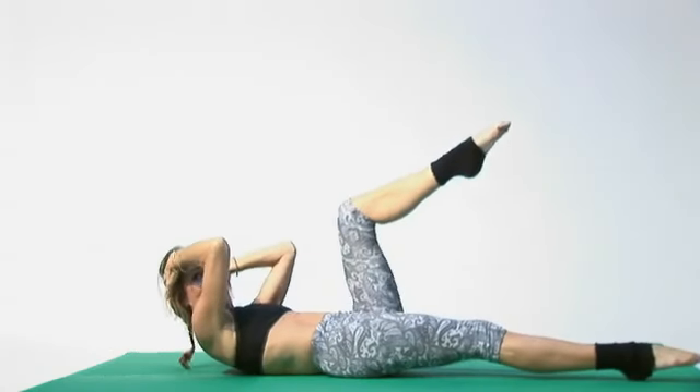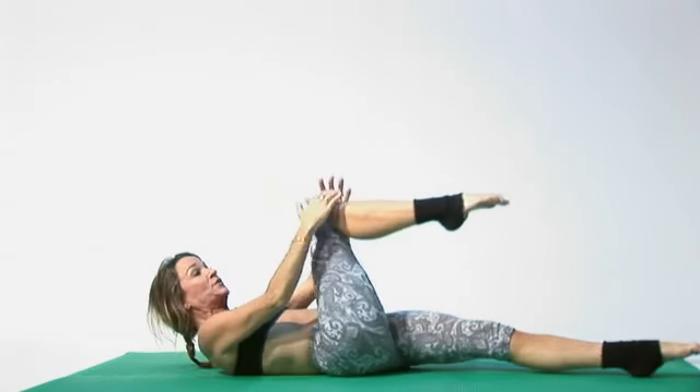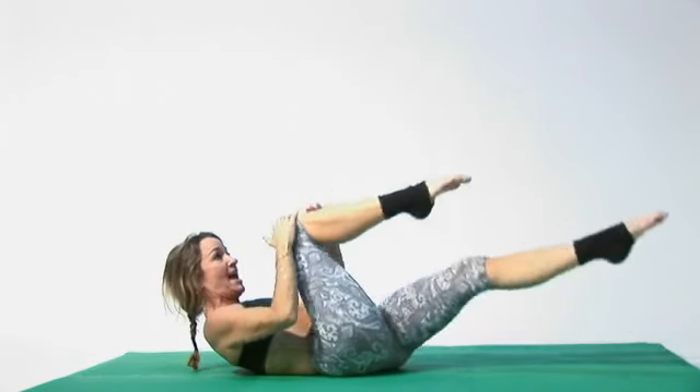Then the other leg in, then double down. Then reach for a knee, exhale, other knee, exhale. Keep your head up.